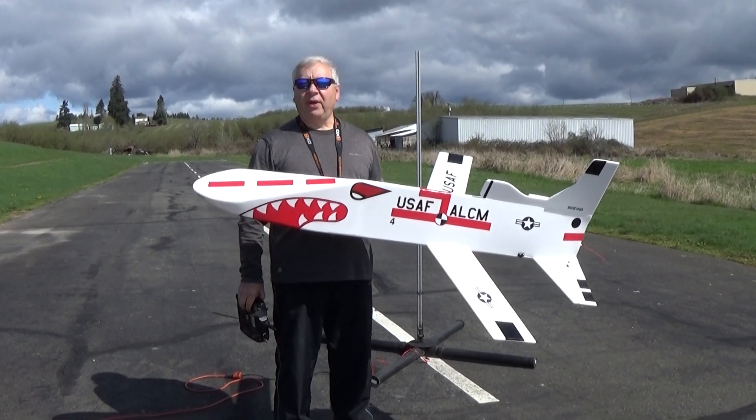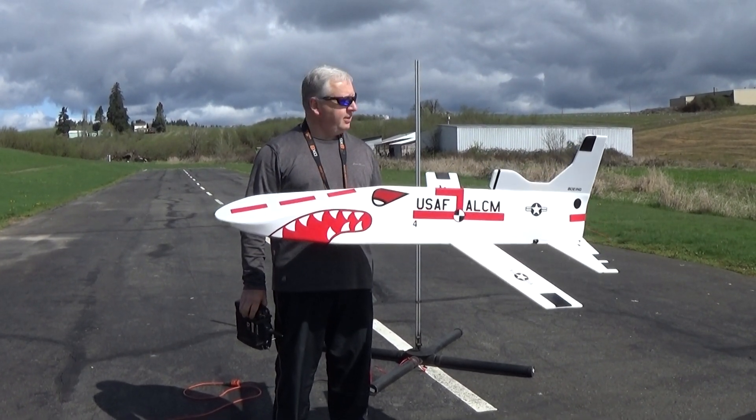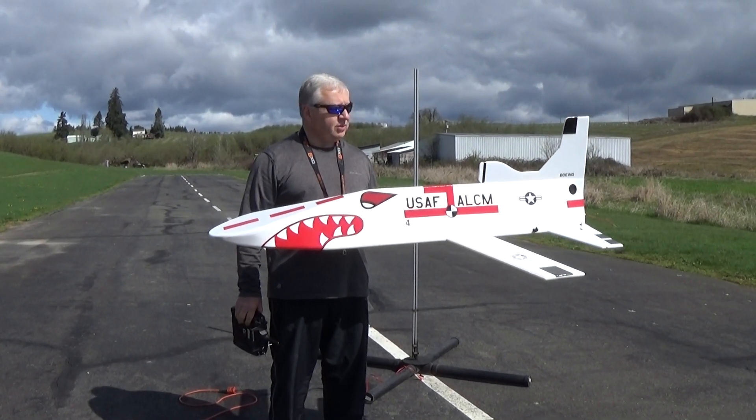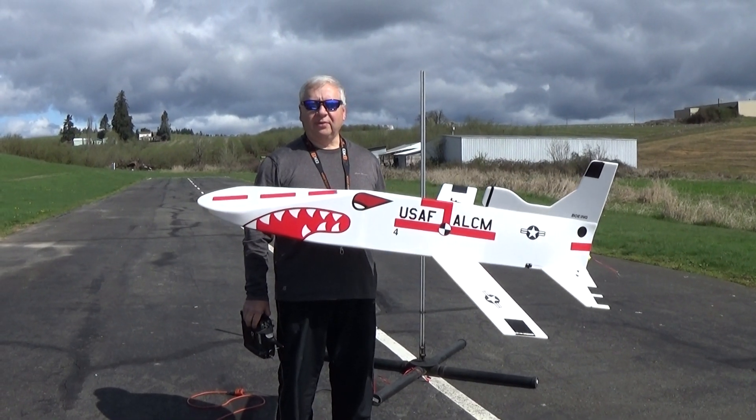The smaller version flies real well. Hopefully this one will go okay. This one's about 72 inches long, about a 38 inch wingspan I think, and weighs just a little over 34 ounces ready to fly.